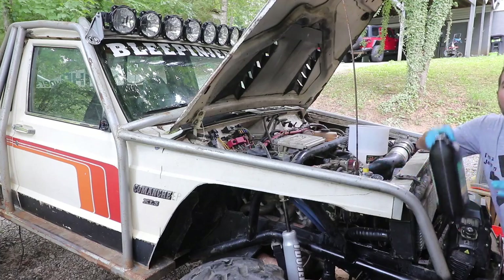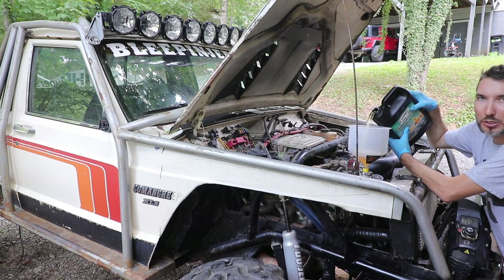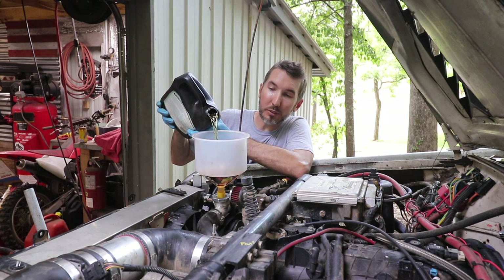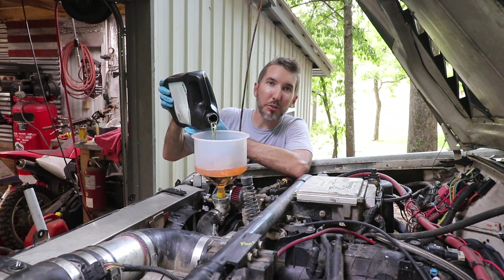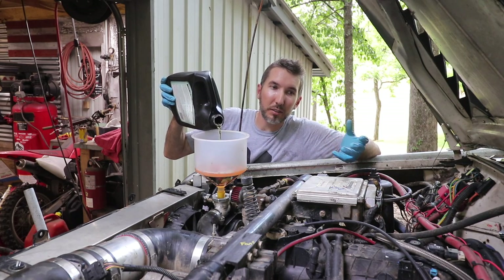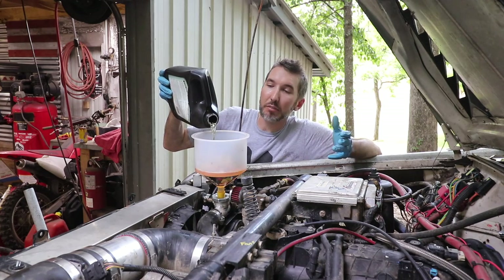We've got all the prep fluid out and it's time to refill. I want to go over a few misconceptions. Number one: is it going to make your engine run cooler? No - in fact it could run a little hotter, but it's not going to boil and it's not going to cavitate. It won't create air pockets in your engine. With regular coolant, the problem is it gets so hot that it evaporates and you're left with air pockets everywhere.